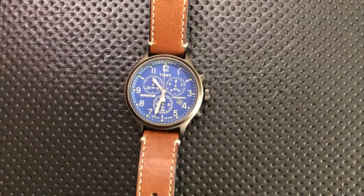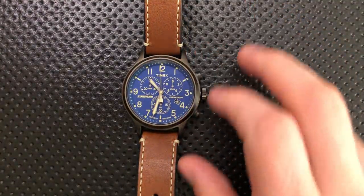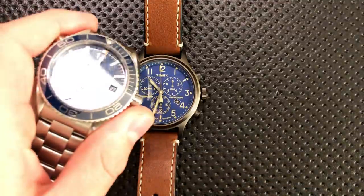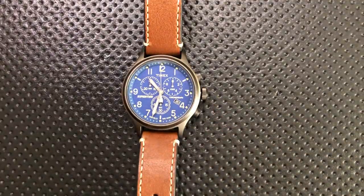So I like very much the independent hour hand. That's great. And I love seeing it in budget pieces. Usually that's in the higher-end world or in the digital world. It's great to see it this cheaply. To me, that's what's great — the independent hour hand.